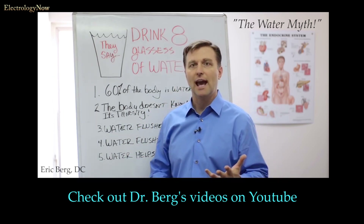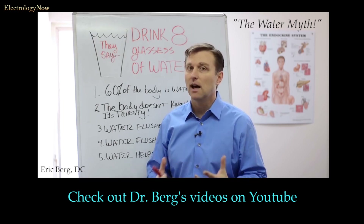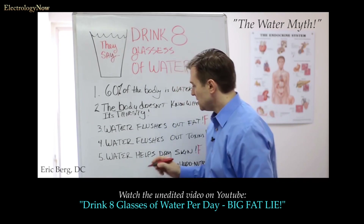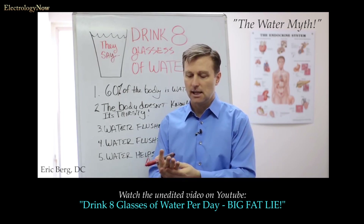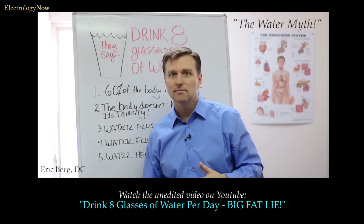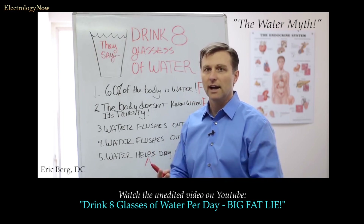I guess the common thought is you have to drink half of your body weight in ounces. If I'm 200 pounds, that's 100 ounces — that's 12 and a half glasses of water a day. That's a lot of water. Number five: water helps dry skin. Dry skin is a deficiency of vitamin A in the skin. Your body will dry out when it doesn't have the oils and the fat, not the water. Same thing with your joints — your joints and your skin are lubricated and will look young when you have oil and fat, but it's not water.